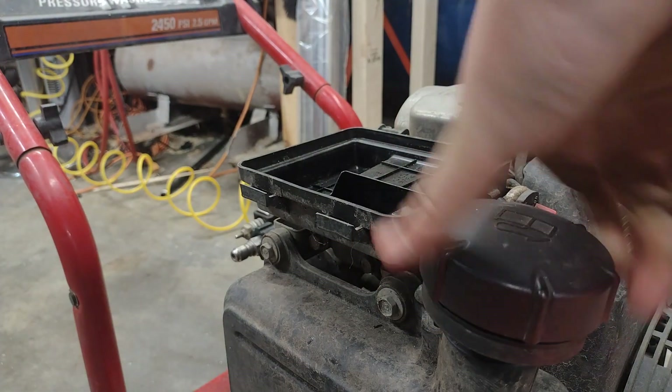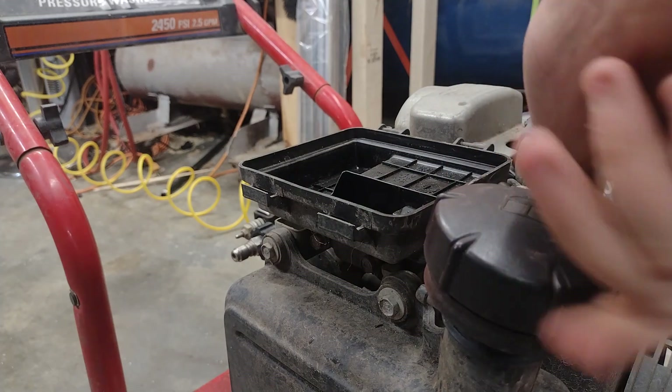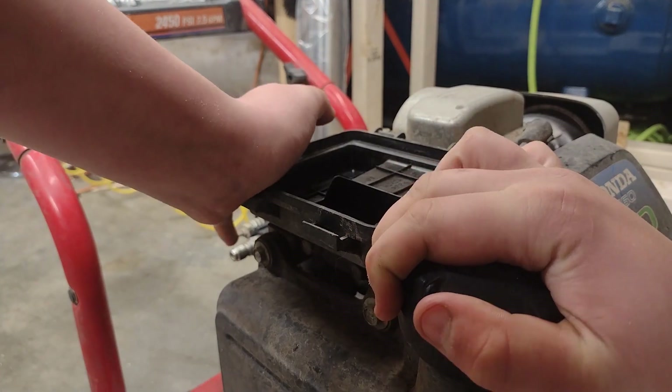You're going to want to take off your gas cap and check to see how much gas you got in the tank. Got a little bit in there. It needs probably a fuel pump. This engine probably has a mini fuel pump to get fuel up to the carburetor.